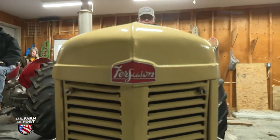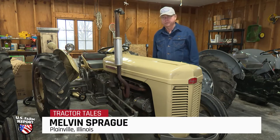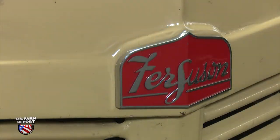A lot of people ask us, well, is that the right color when we go to tractor shows? And yes, it is the correct color when we restore tractors. We're very particular. We want them as close to original as possible. I don't know why Ferguson decided to paint them this color.